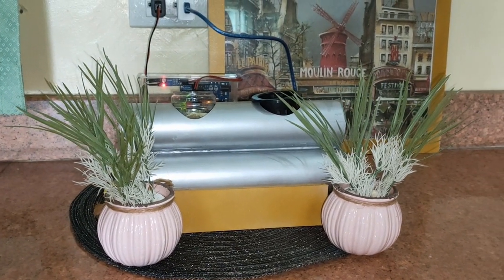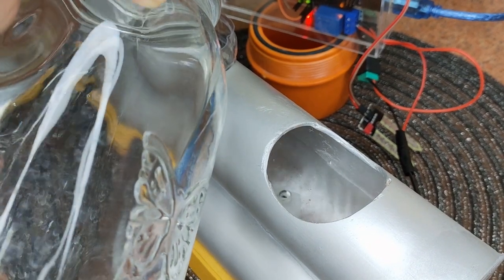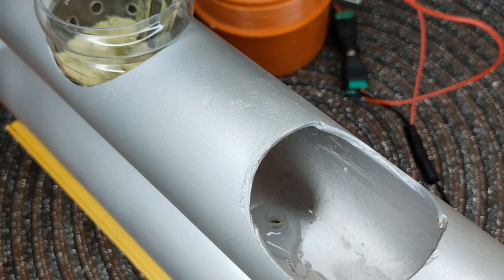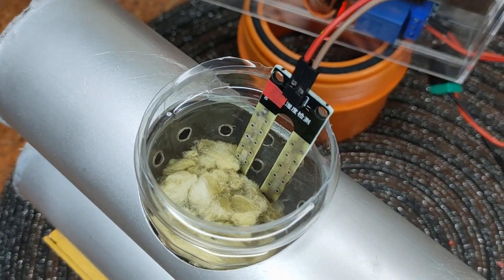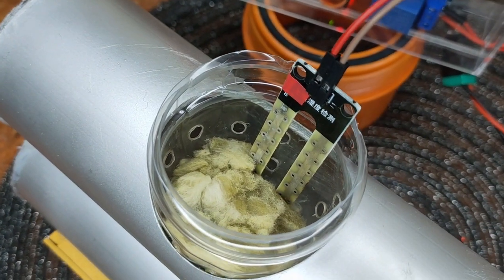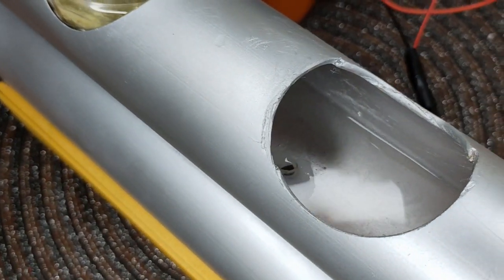It's time to test the hydroponic system. First, let's add water until we fill the reservoir. Then I will insert the sensor probe into the basket. Since there is no water in the tray, the pump should instantly kick in. As you can see, the pump starts supplying water to the tray. Once the water reaches the probe, the pump will automatically stop. Adjust the placement of the probe according to how much water your plants need.